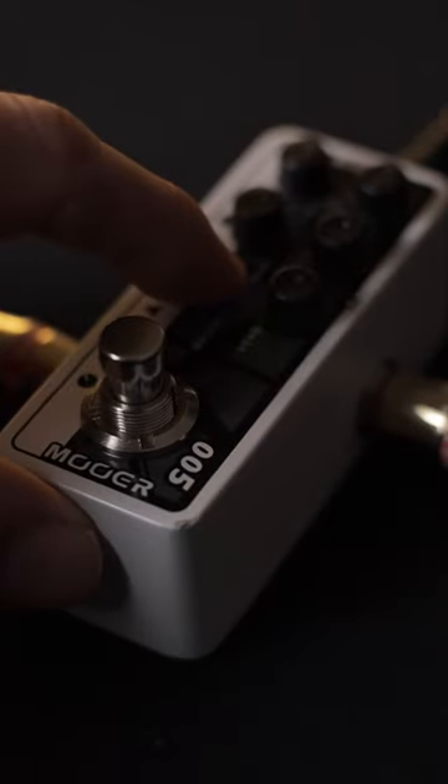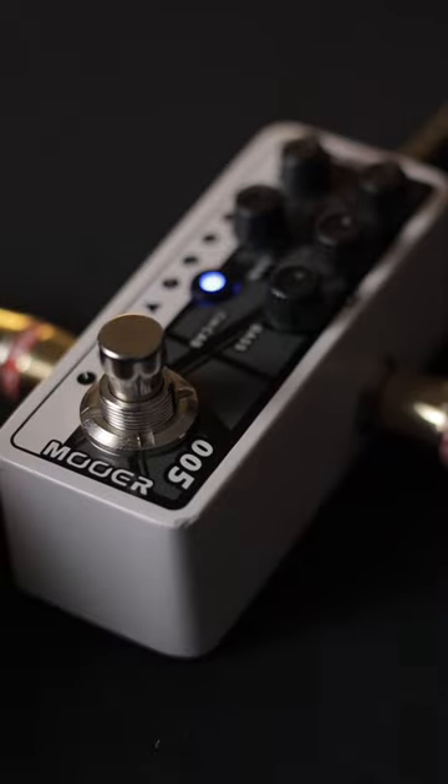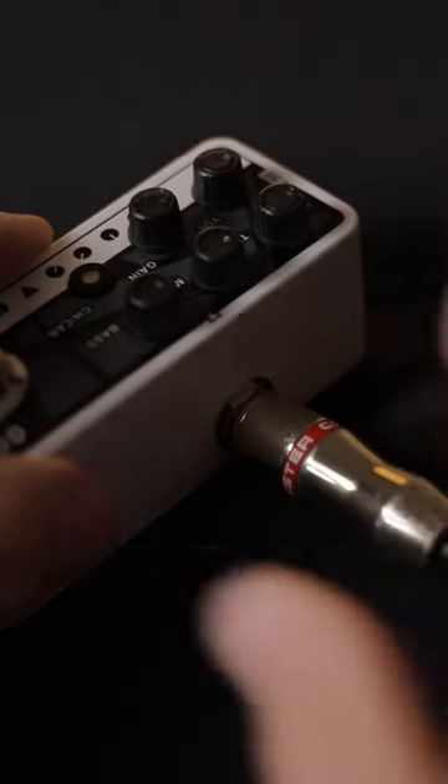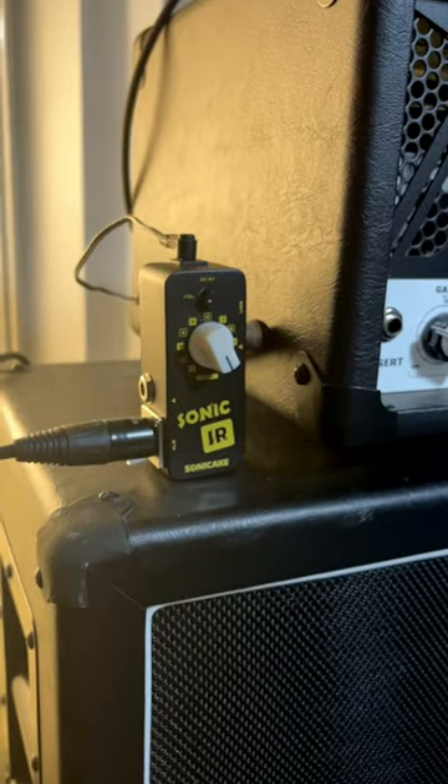It comes with a built-in speaker cabinet simulation. However, it can be bypassed in order to run this pedal directly into your amp's power section to give you that authentic live amp experience. It can also be bypassed in order to pair this pedal with a cab loader like the Sonic IR.